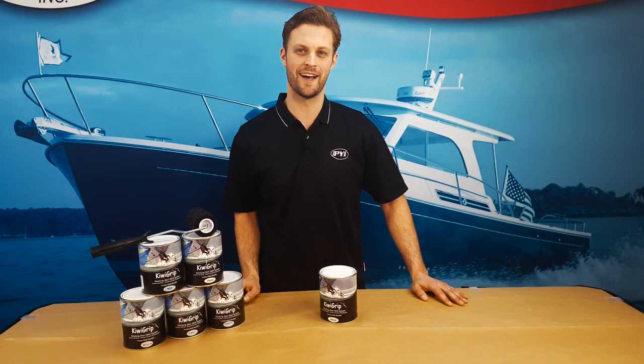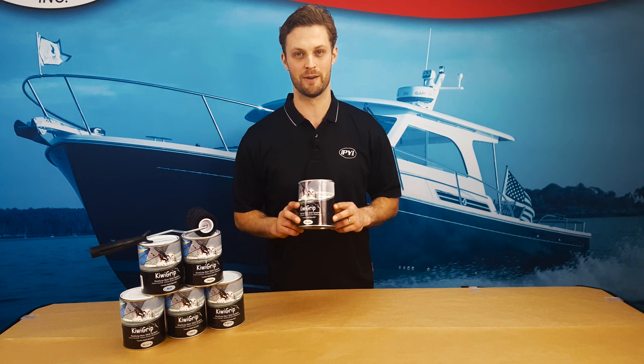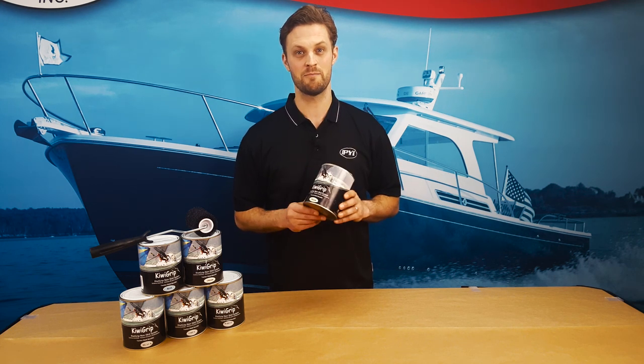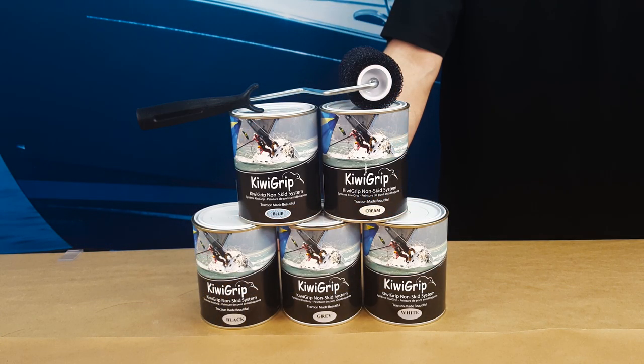Hi, this is Ian with PYI, and in this video I want to talk about this great product called KiwiGrip. KiwiGrip is a one-part, water-based, non-skid solution that is very easy to apply. KiwiGrip is the ideal non-skid for your boats and your docks, but is also great for residential projects around the house. Stay tuned for more information and a quick demonstration on application.